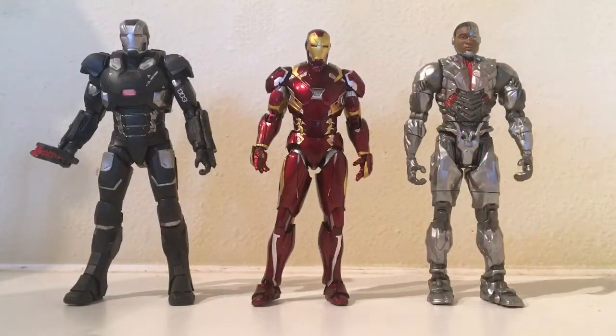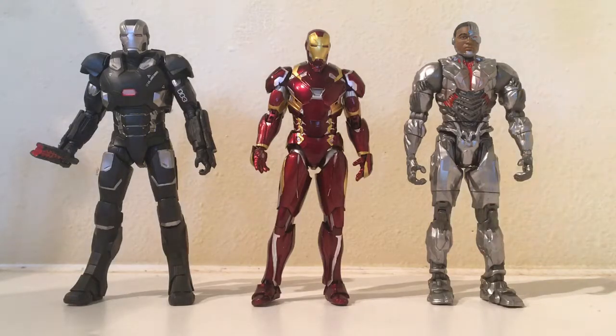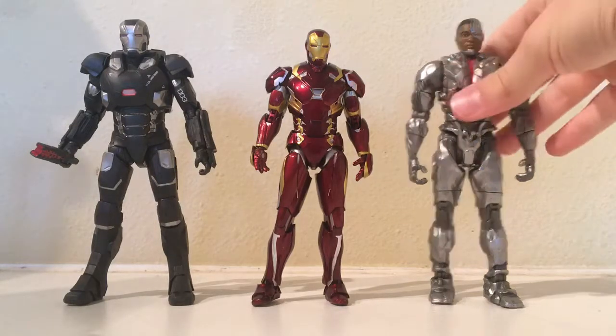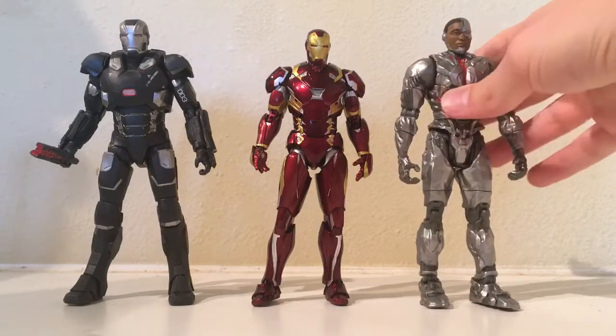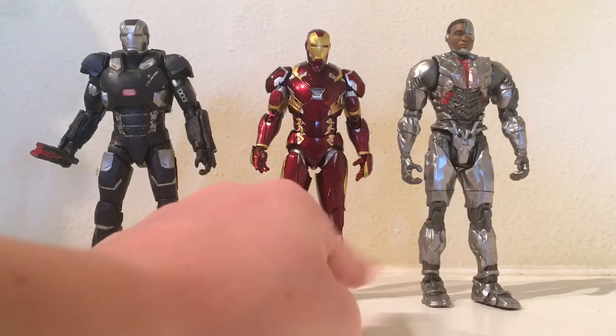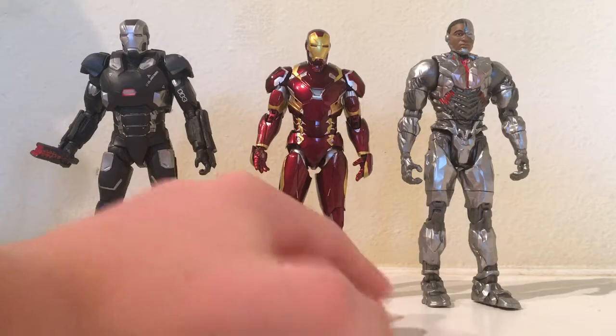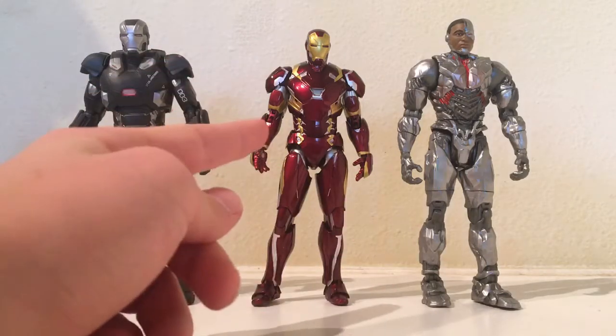Now here he is next to the very recently released Cyborg from Justice League — DC Multiverse, Steppenwolf Build-A-Figure wave. If you're wondering where I got that, just go look at your Target or Toys R Us. They're releasing right now, pre-orders are up online too. I'm not sure how tall Cyborg is really going to be in the movie since it's not out yet, but I feel like that might be around accurate — maybe a little taller, but close enough.